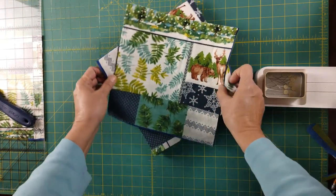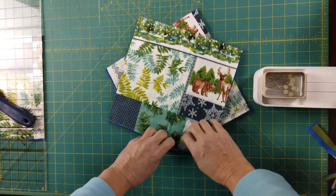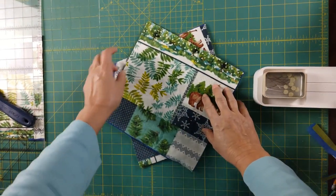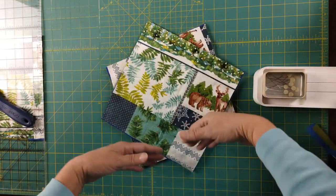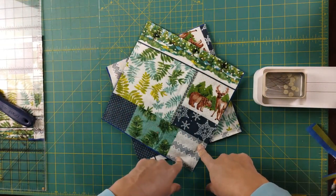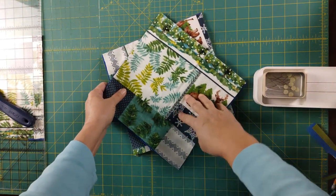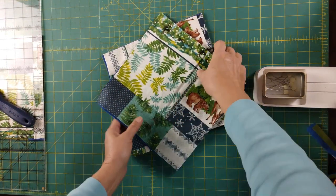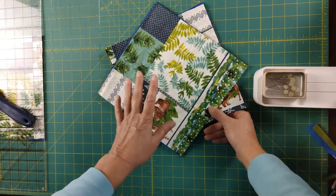Once they're cut and I stack them catty-corner like this, when I'm sitting at my machine I'm going to sew from corner to corner and chain piece it so everything in the stack gets sewn the first time from one corner to the other. We go through the whole thing, sew them all in one direction, cut the chain piecing, then put them all in another stack and sew the other direction. It goes very quickly.